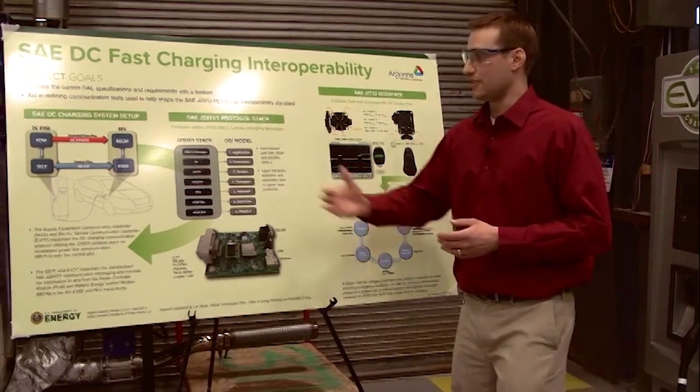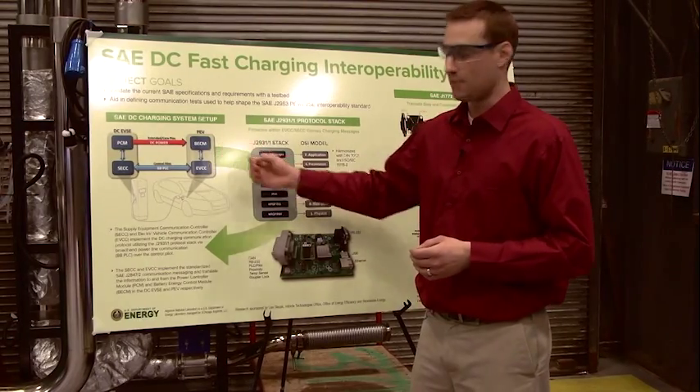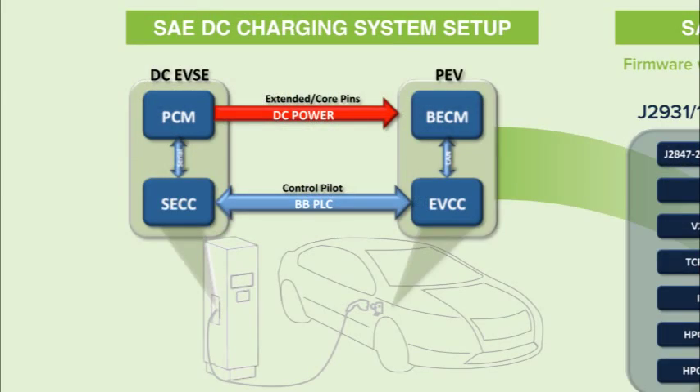Going over the setup of a typical DC charging session, we have a block diagram here. In the plug-in electric vehicle you have the EVCC, also known as the electric vehicle communication controller. The SECC, known as the supply equipment communication controller, resides in the DC EVSE. They communicate over broadband power line communication on the control pilot. Ultimately the battery energy control module communicates with the power control module on the EVSE and supplies DC power over the combo extended pins.